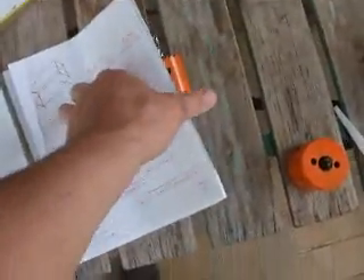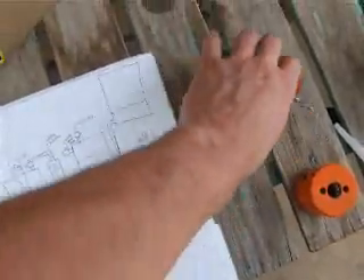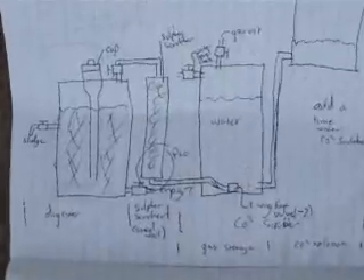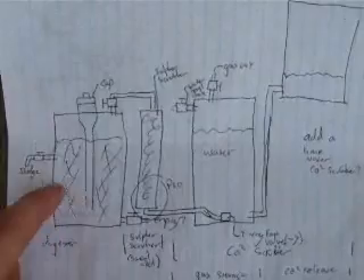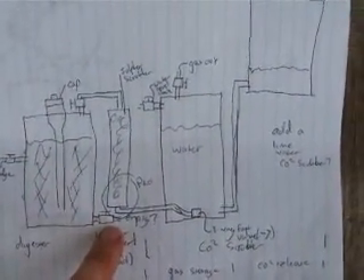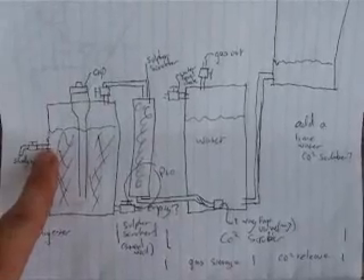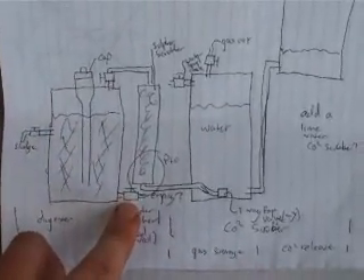Complete design — I think you can see it on the camera; I'll take a photo of that actually. We've got the digester here, a little sludge out and removal, a little watery stuff for fertilizer, and the heavier stuff at the bottom.